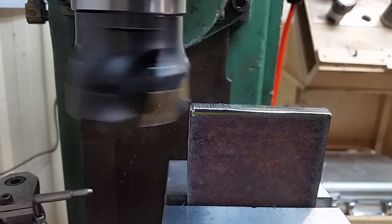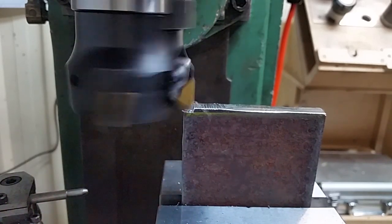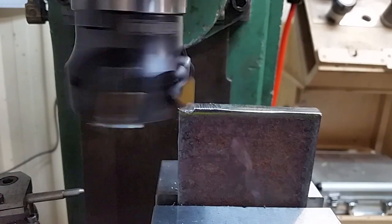While roughing here I've got the face mill on centre, and by feeding in the direction shown the plate is rigidly pressed against the fixed jaw.